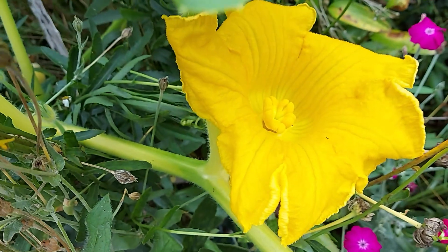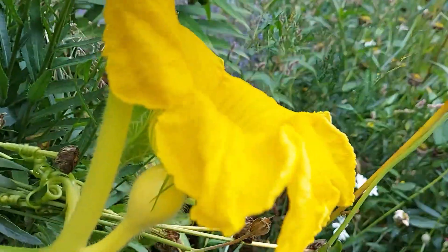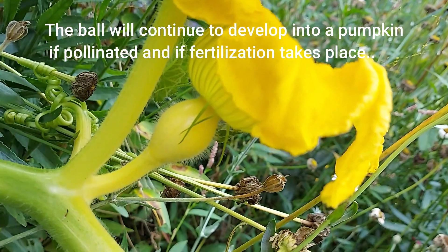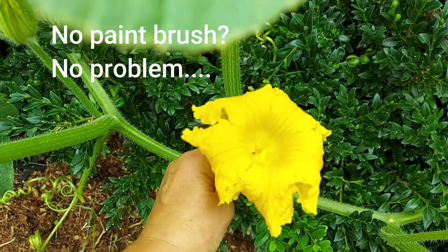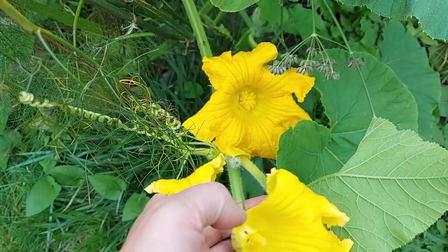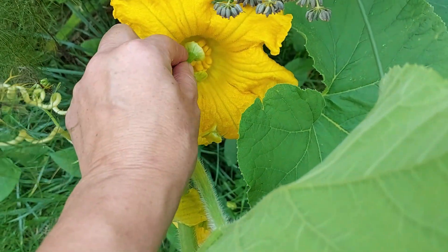Then we're going to come back in a couple of days and see if it worked. If it worked, this little ball here is going to start growing. If it didn't work, the ball is just going to fall off. There's only a one or two day window where that female flower needs to receive that pollen so that the fertilization process can take place and that little ball can develop into a pumpkin.